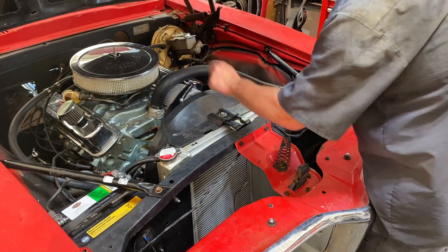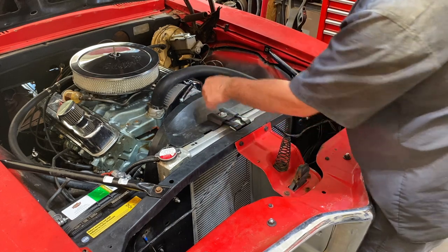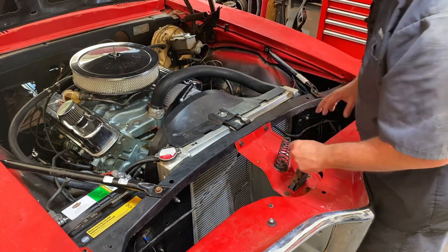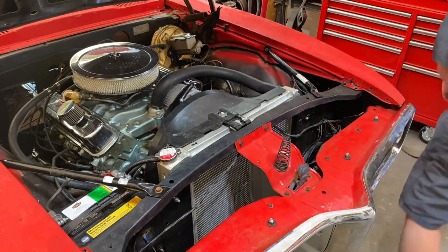We need to take off this bolt and loosen up the fan shroud so we can get the four bolts that hold the fan blade off. We can pull that off and then start to disassemble everything to pull that whole thing out. So let's get this one done first.